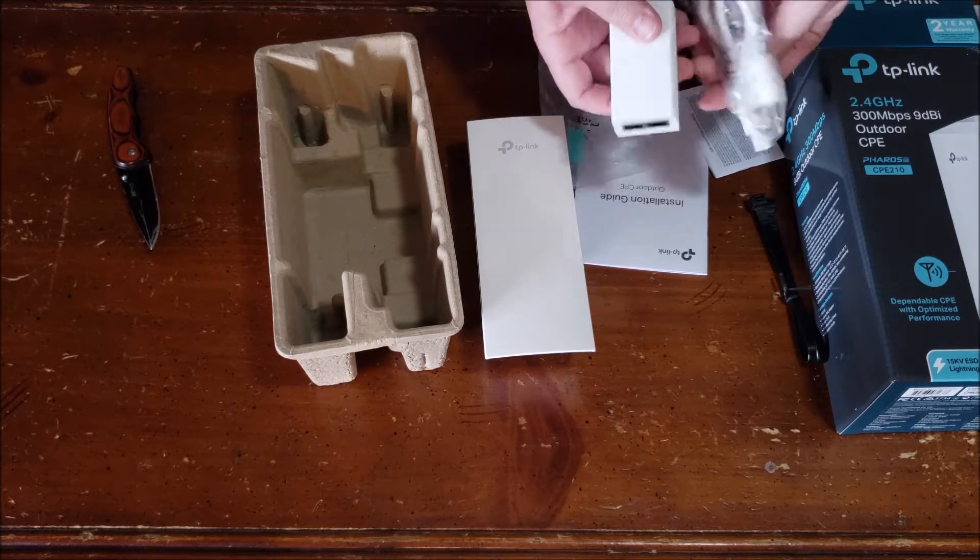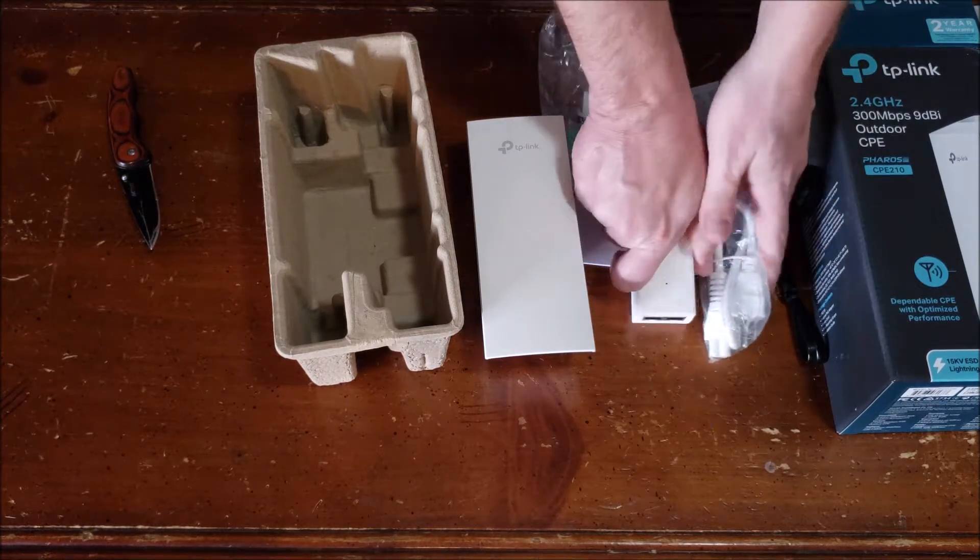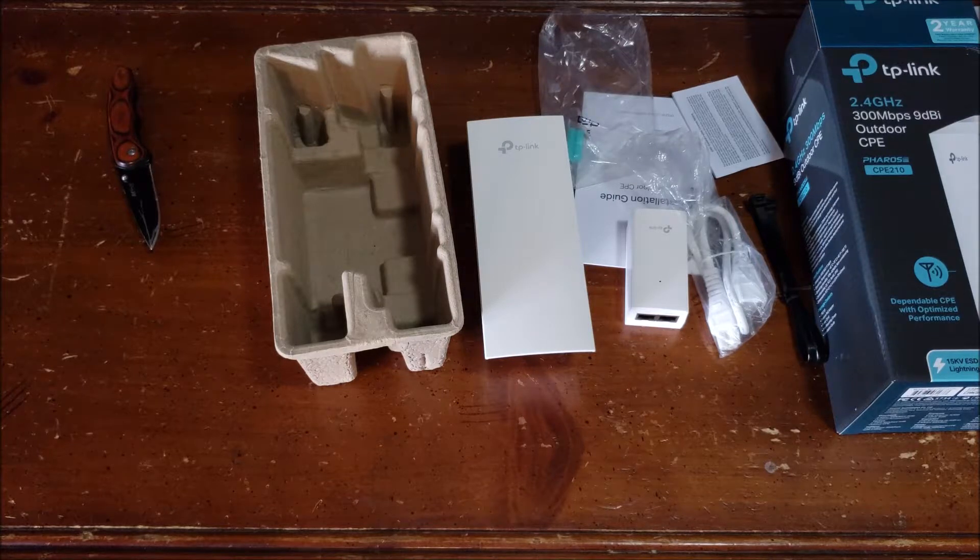What's nice is some comparable products online do not come with the PoE power adapter. This comes with it, which is really nice.